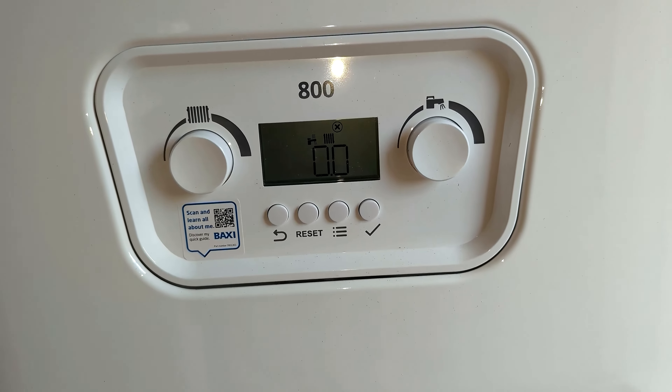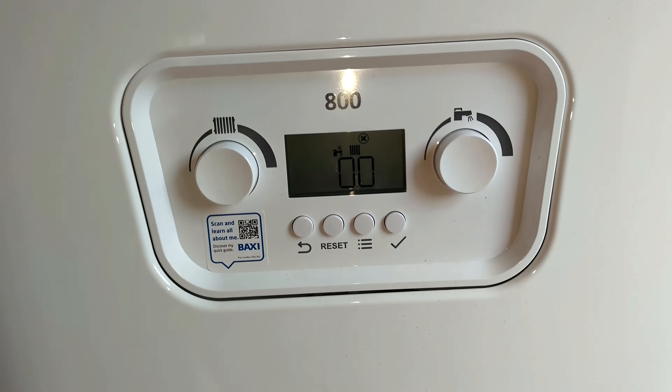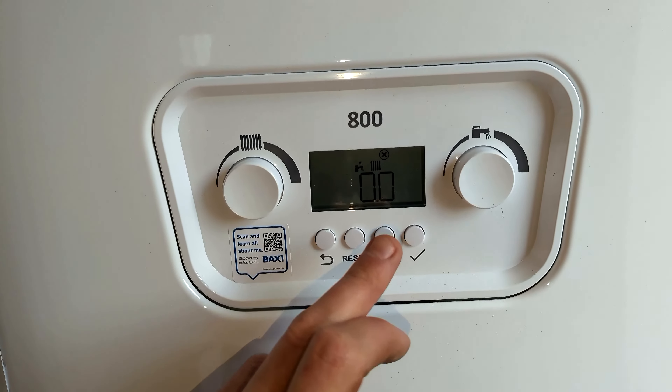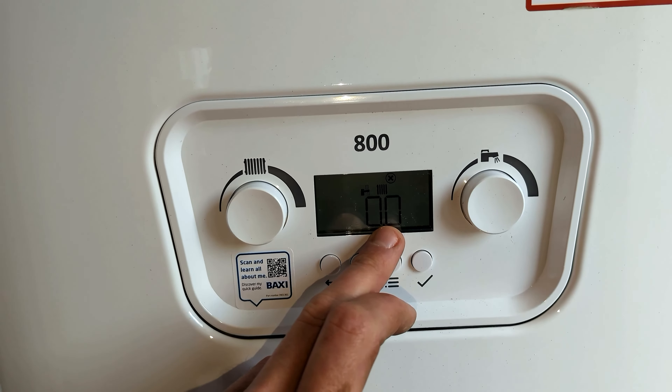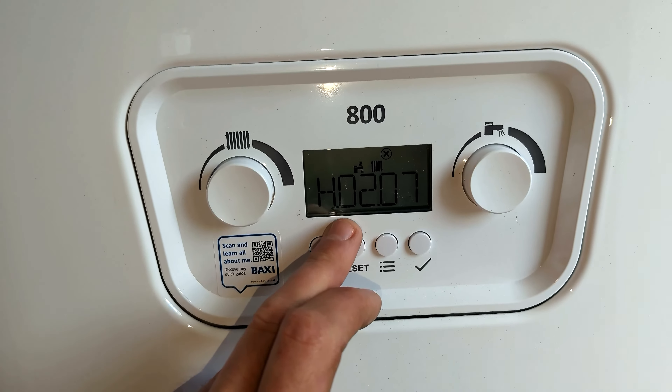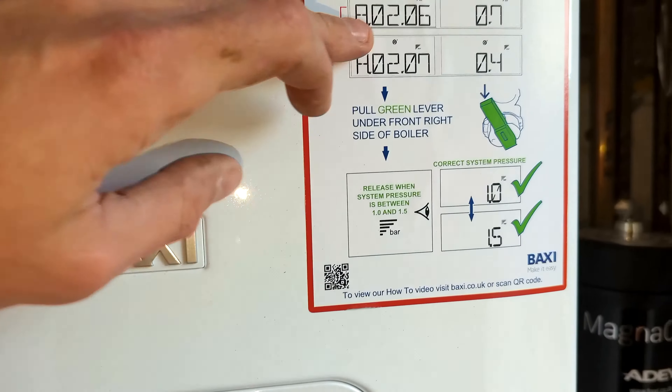Just doing some work on this property and we've got a Baxi 800 Combi 2 boiler. We've got low pressure — that's 0.0 bar — and we're getting the error code H02.07.